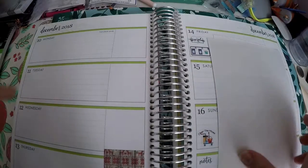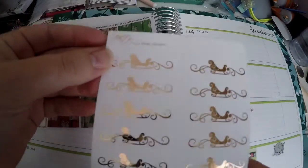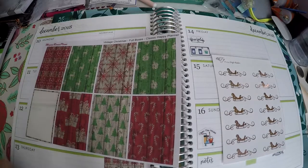So the first thing we're going to use for this week of December 10th is these vintage Christmas sticker boxes I'm going to lay down. And then I've got these rose gold sleigh headers. These are from Fabulously Planned and these are from Meg and Renee Plans, so we will get those laid down.